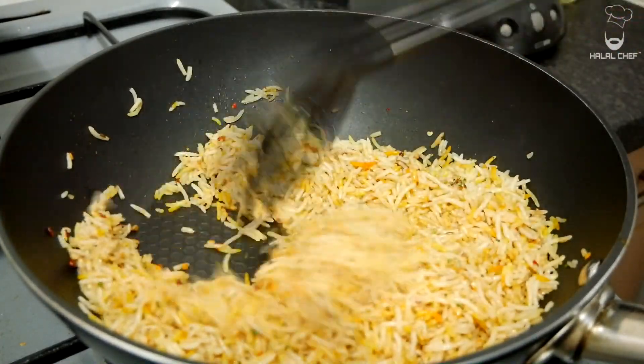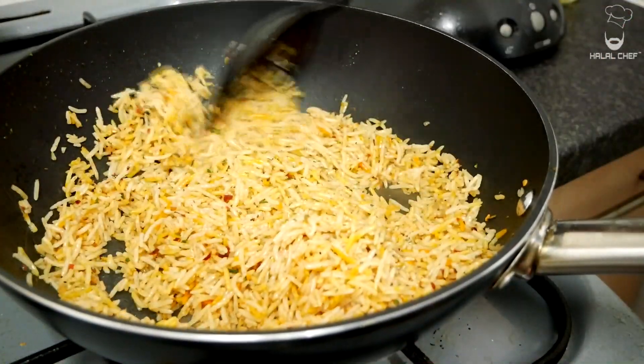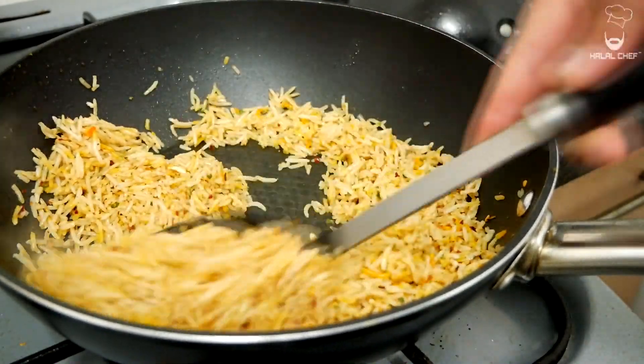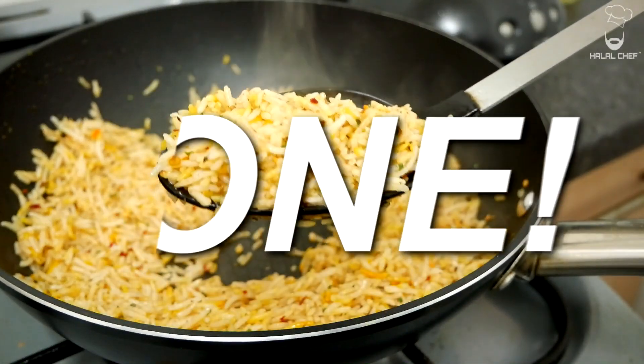The rice smells amazing! Just turn off the heat now — I have a beautiful chimichurri rice. Done!